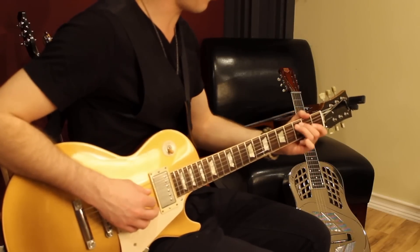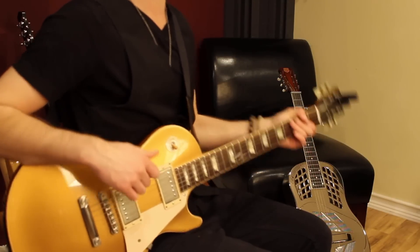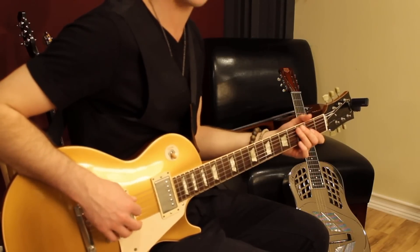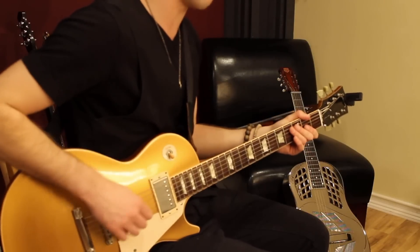So basically, all the 3rd frets here that I'm playing on the 5th string, as well as the 6th string — I bend those, because they're kind of bluesy notes. This is the flat 3rd, and then the flat 7th. So it just sounds within the style to do that.